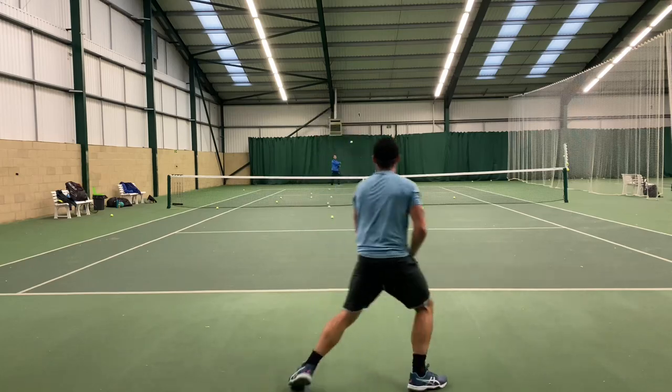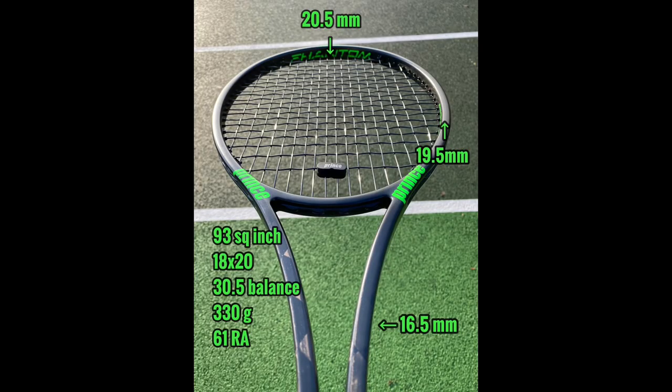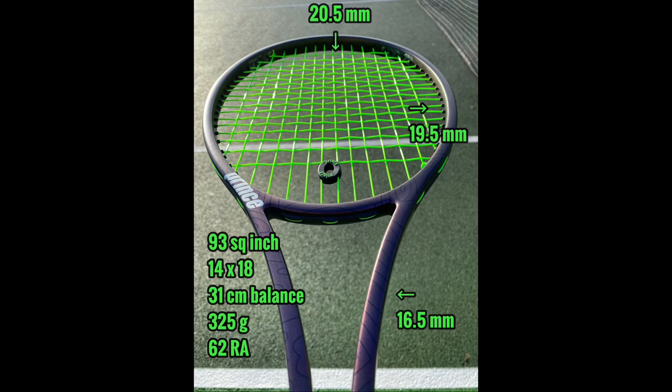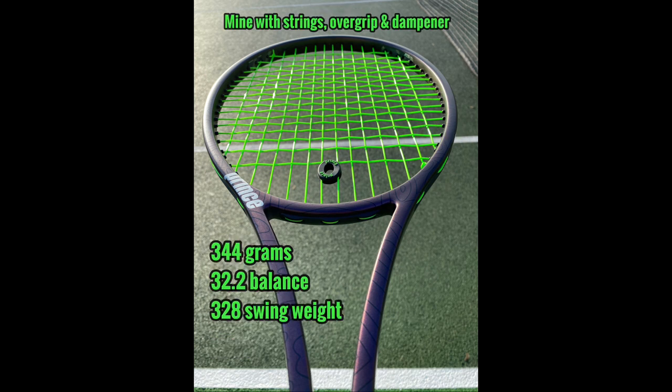The specs on the 18x20: 93 square inch head, mid-size racket, 18 by 20 string pattern, 30.5cm balance point unstrung, 330g weight, and a 61 RA. With the 14 by 18: 93 square inch head, 14 by 18 string pattern, 31cm balance unstrung, 325g unstrung weight, and a 62 RA.